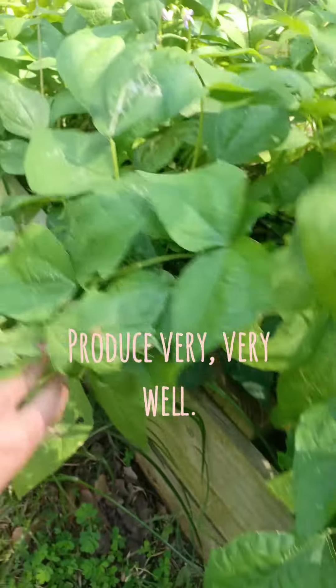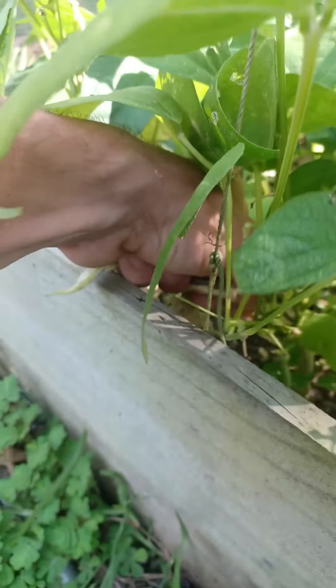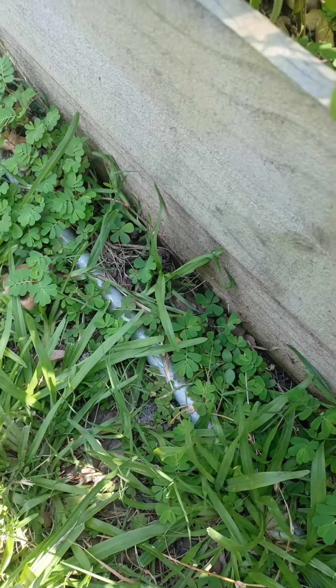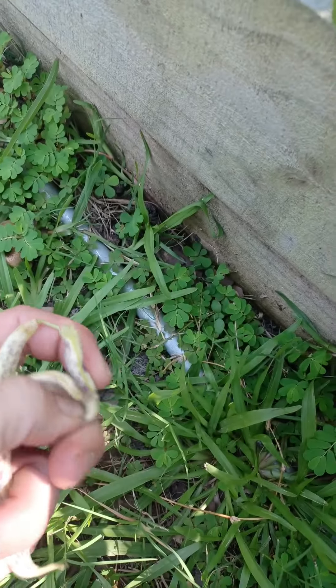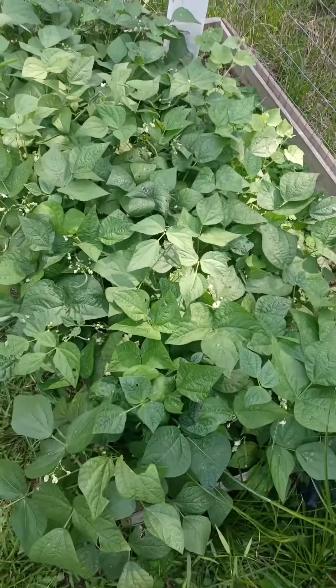These ones have produced a lot for us. When it comes to succession planting, the main thing about beans is you want to plant one set of them, and then in about 30 to 45 days - sometimes three to four weeks - you plant a whole other row or a couple rows of them. That way, when this one is kind of fizzling out for production, the ones you have coming up behind it will be producing and you will have a constant harvest.